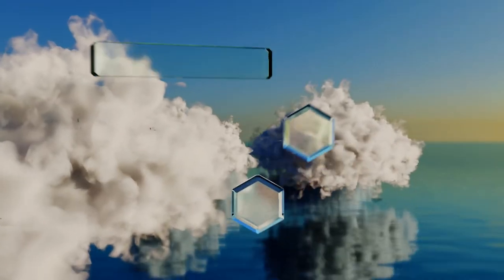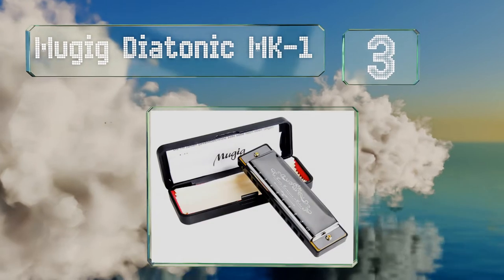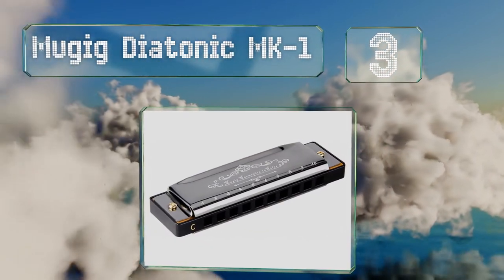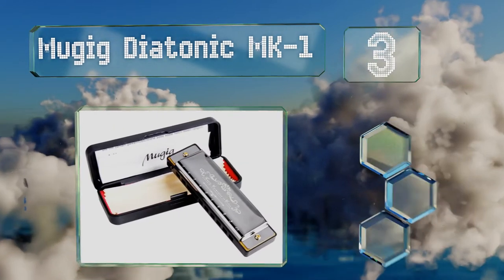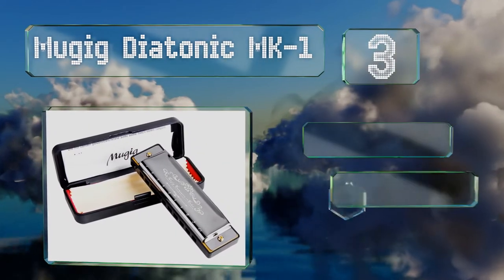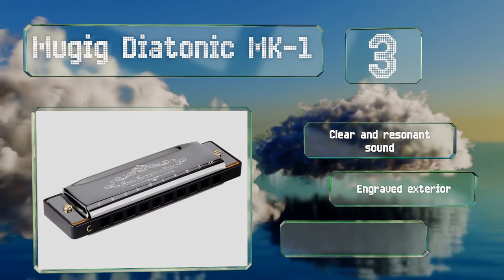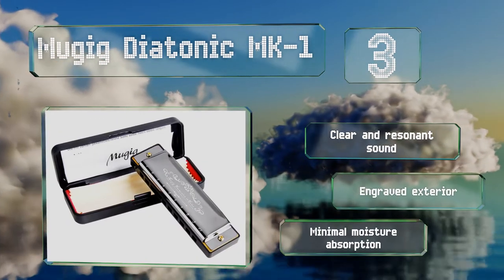Nearing the top of our list at number three, ideal for those who want to pick up a hobby without breaking the bank, the affordable Mu-Geek Diatonic Mark One is exactly what you picture when someone asks you to imagine a harmonica. It has 10 well-tuned holes and a sleek chrome finish. It features a clear and resonant sound and an engraved exterior, and it suffers from minimal moisture absorption.